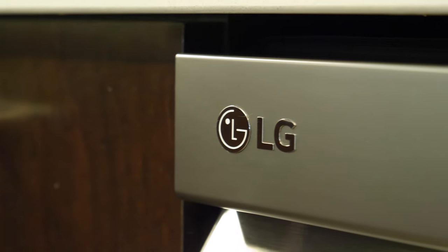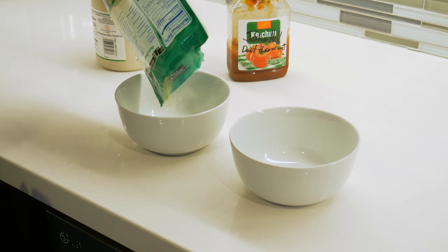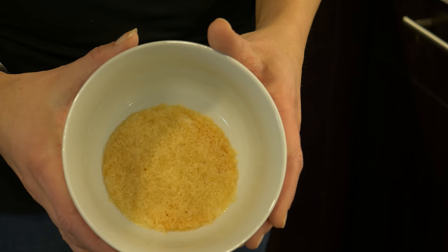LG encourages you not to pre-rinse dishes before putting them into the dishwasher, a challenge that we happily took on. We microwaved some cheese in a bowl and let it settle for a bit, and then mixed a nice concoction of ketchup and maple syrup in several bowls to put it to the test.